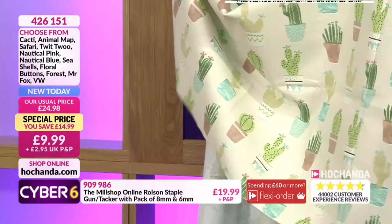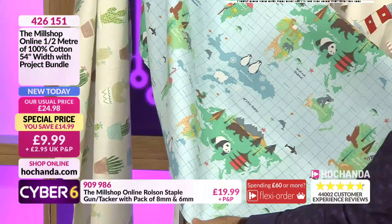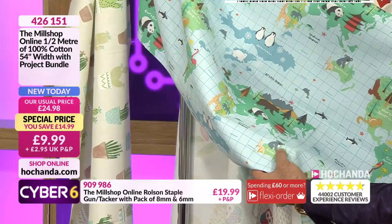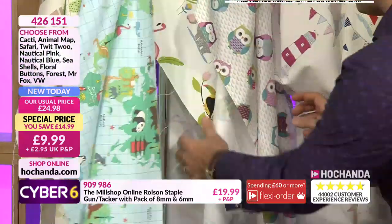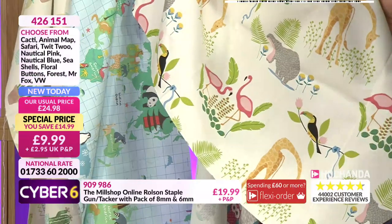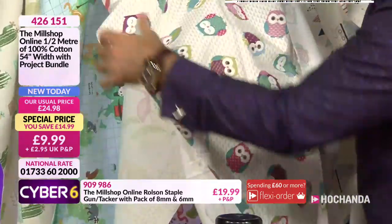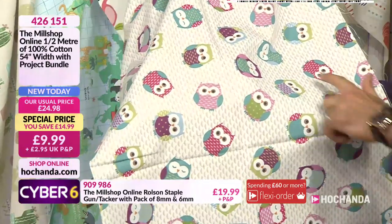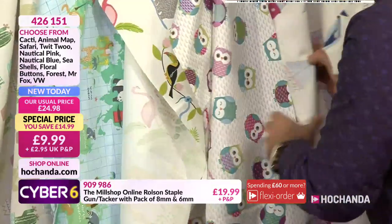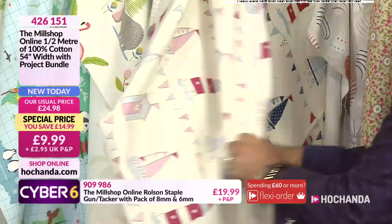We'll go through the fabric options quickly. There's the cacti - beautiful. Then the animal map - really popular, and you're learning while you use it. Pandas in China, Eurasia, koalas in Australia, kangaroos. Then the safari - quite modern and contemporary, beautiful giraffe design. And the Twit Woo - second most popular. The team love it. You can fussy cut if you want, but it's really perfect for home decor - young, old, it's just beautiful, fun and vibrant.